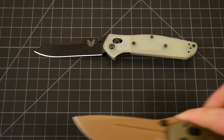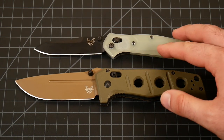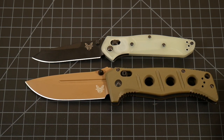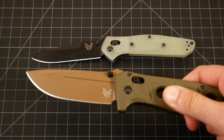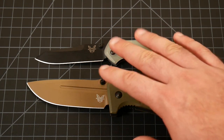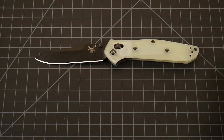Bringing in another Benchmade, I have the Adamas here — one of their larger, more iconic, hardworking models. Huge knife, but again, the cutting edge really isn't that much more than the 940. Obviously it's got more belly and more to grip onto. It's a thicker stock of CPM CruWear, which is a little bit tougher than M4, but they're very similar steels — great steels on folders. I like both of these knives a lot, but the 940 does end up in my pocket a lot more.